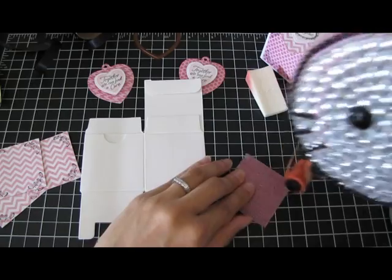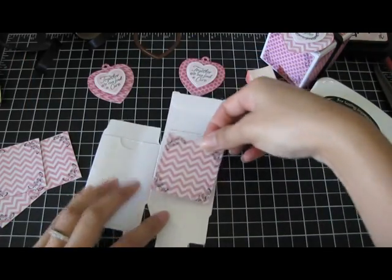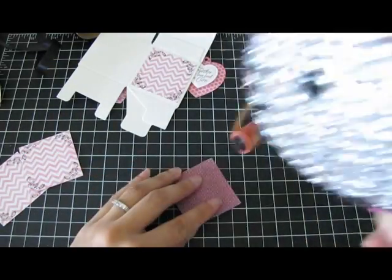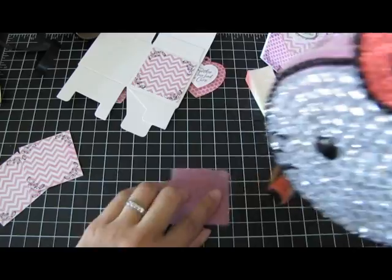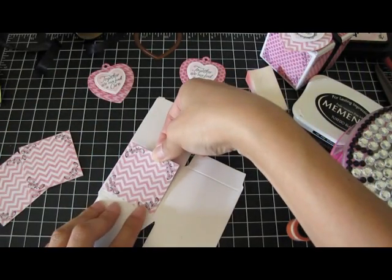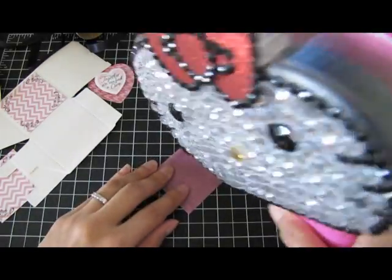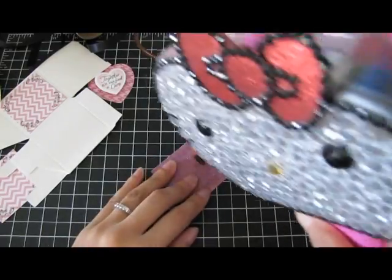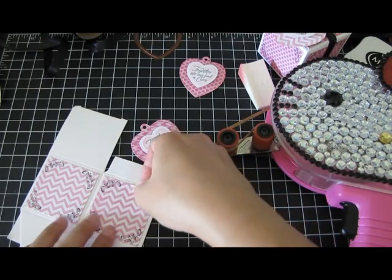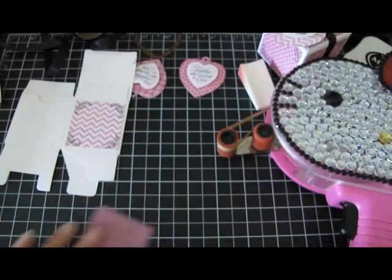I'm using my ATG gun to adhere the papers. I just center each piece on each side of the box. I'm not folding the box up yet because I want it to stay flat. Then I do the other side. On this box there's a little circle cut out — that's okay because I'm going to punch it out.